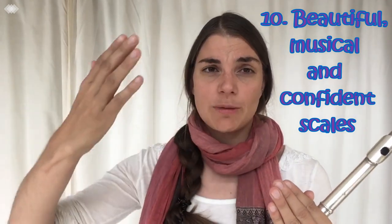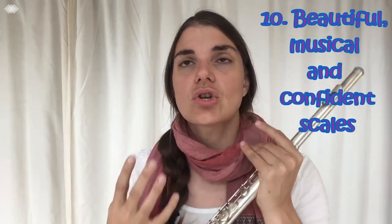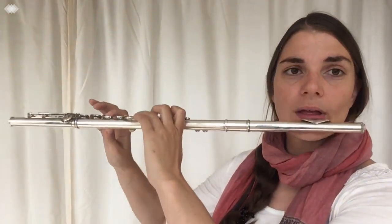The last thing we don't think about enough with scales is to really make sure you play with a beautiful big sound, that you phrase nicely to the top of the scale, take a nice good breath, and do it with confidence. Beautiful sound and confidence makes such a difference when you're just playing a scale. When the examiner says 'F major,' you take a moment, think of that B flat, and with confidence and good sound, you just go. When you start phrasing your scales and playing with beautiful sound, that is when you really start scoring those wonderful high marks. Don't forget to be musical about your scales.